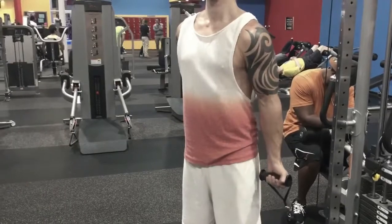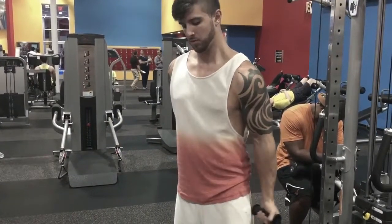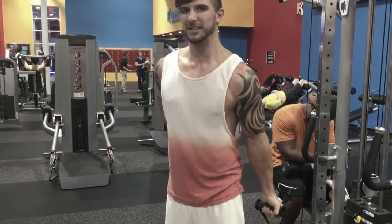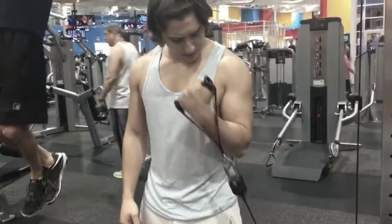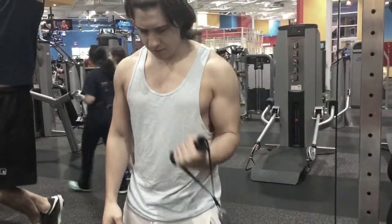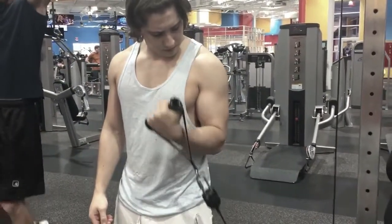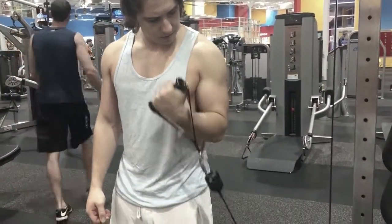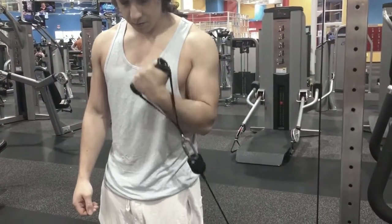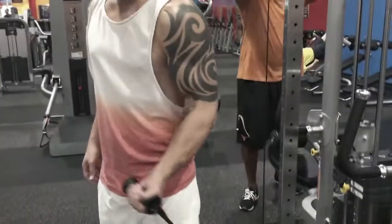Here we have the cable curls. I like these because there's more resistance than anything — resistance going both up and down. What I like to do is not fully extend my arm so I'm always keeping some resistance on the muscle and not letting it rest between reps.